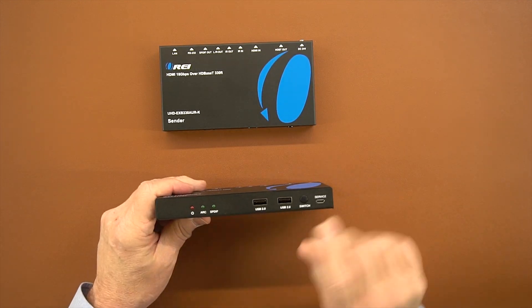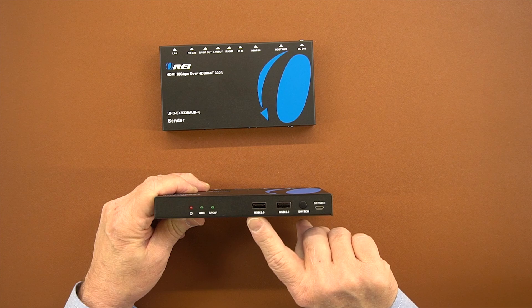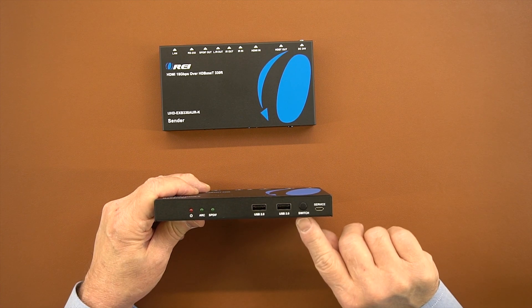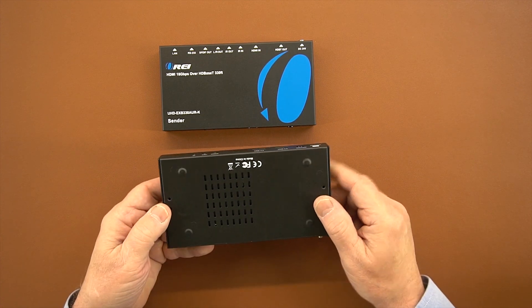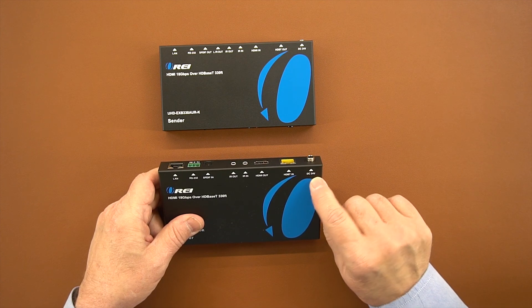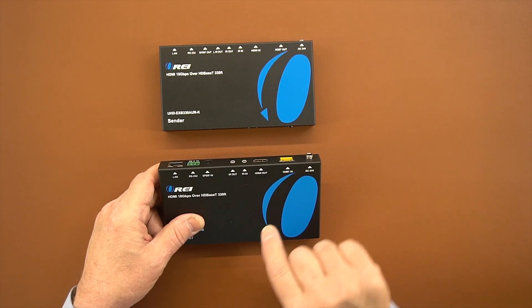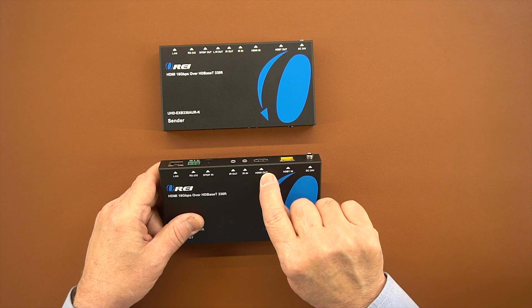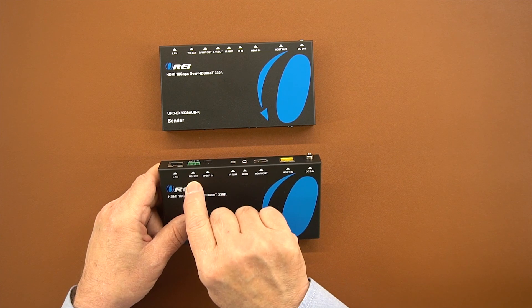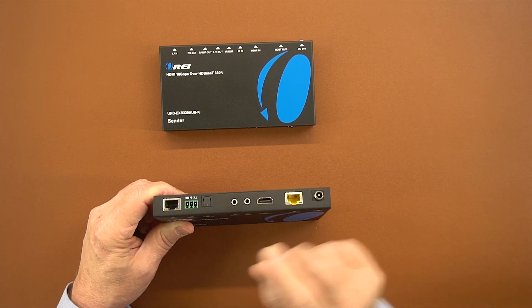On the receiver, there are very similar indicators on the front: power, ARC, and SPDIF, same as on the sender module. To the right of that are two full-size USB-A connections for a mouse and keyboard to control the computer plugged in on the other side, the same audio selection switch, and the same service port. On the bottom, plenty of venting holes and two mounting holes for the brackets. On the back, you have the choice to connect the power supply here or leave it open if connected at the sender side. The HDBaseT connection is where the LAN cable between them connects. There's an HDMI output port connecting to the monitor at your secondary location, two infrared blaster connections for IR in and IR out, an SPDIF connection, an RS-232 connection, and the LAN connection to extend the LAN to the secondary location.